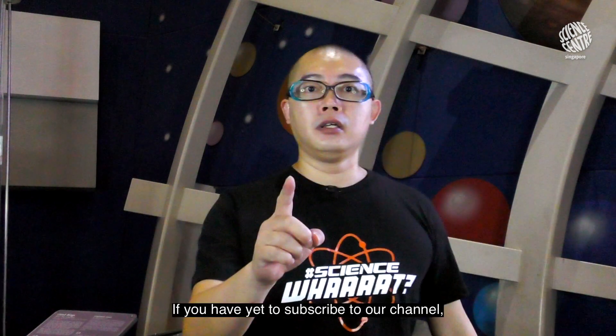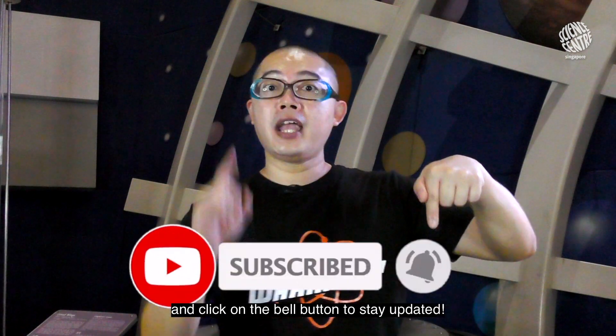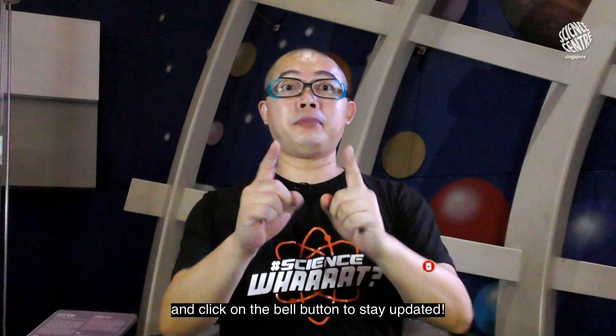Oh but wait! If you haven't yet subscribed to our channel or liked our channel, you might want to subscribe right here and click on the bell button to stay updated.